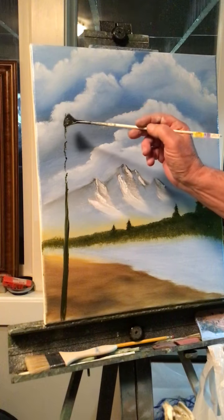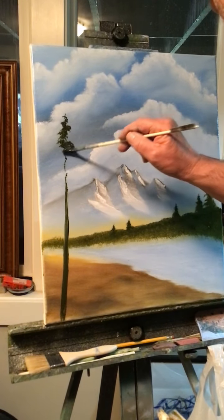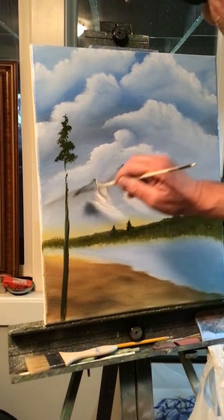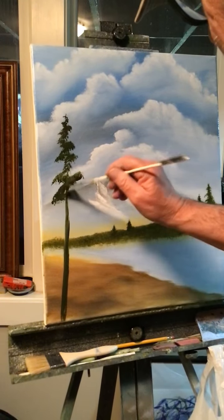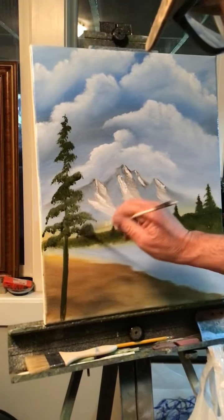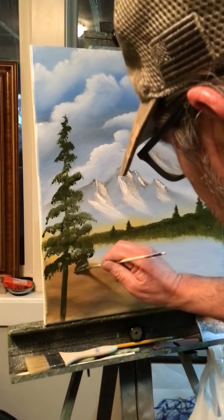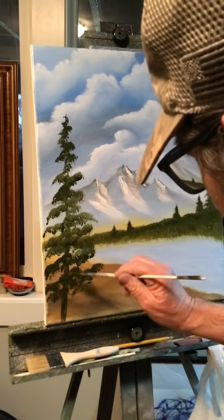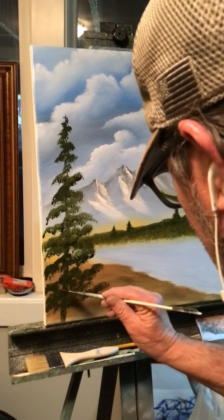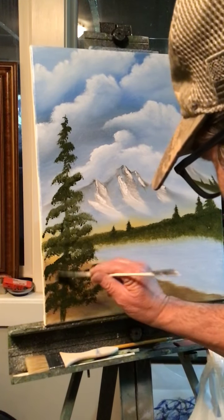I'm going to use the corner of my brush and stamp in the branches. Today I'm going to turn the brush at an angle and punch them in sideways at an angle to get a different look on the tree — I usually do it straight across but today I'm angling it. I'll get down to the bottom, look at it to see what it needs, put some more paint on my brush, and adjust the branches below and fill it in at the bottom.